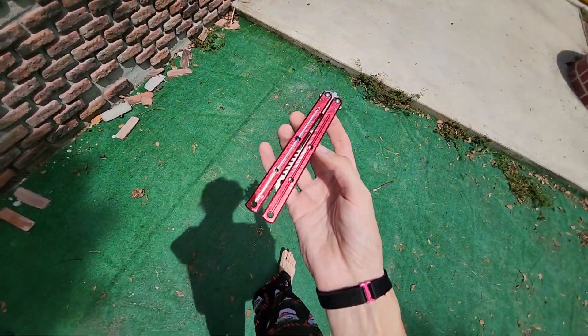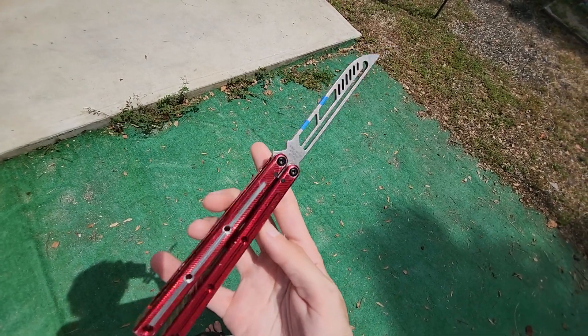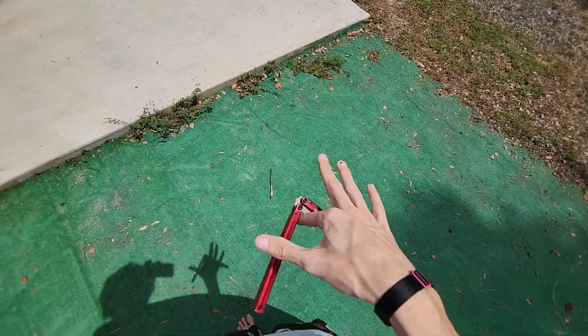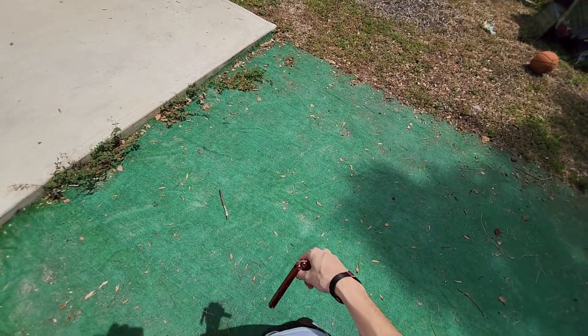How's it going everybody? Welcome back to Blade Bias. So I have a Kraken Trainer which is getting sent out to be modded. There's another video on that already uploaded. But I wanted to give you guys a little tip here.